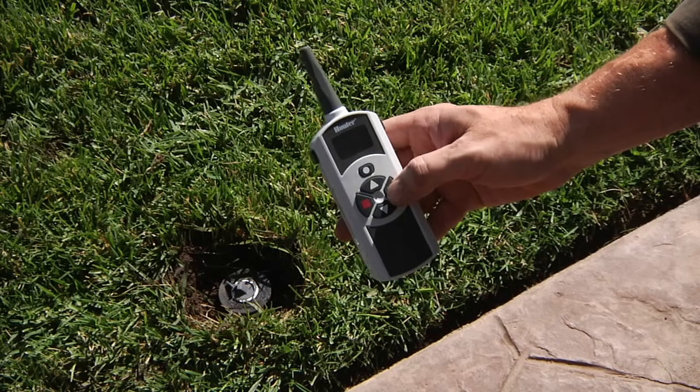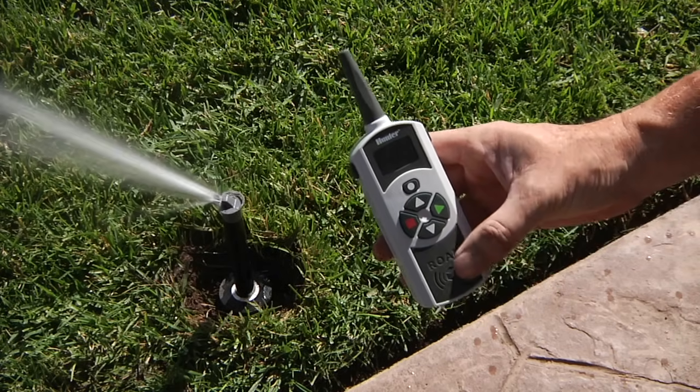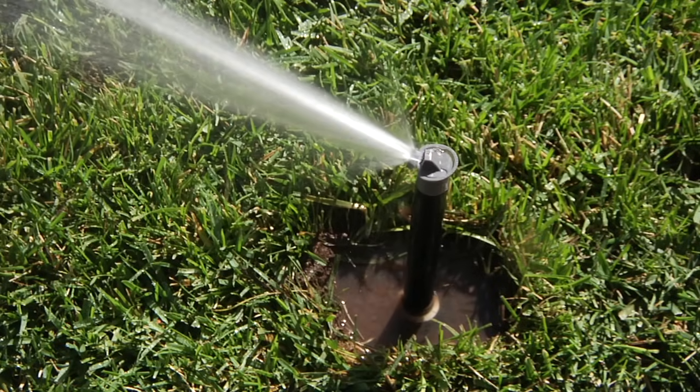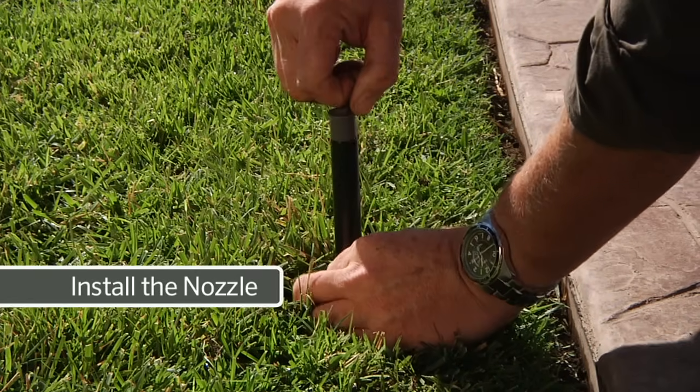To flush the sprinkler, turn the valve on for a few seconds just to allow all the debris to exit the sprinkler and pipe. This job can be made easier by using a Hunter Roam remote. Once the sprinkler is clean, you can install the nozzle.